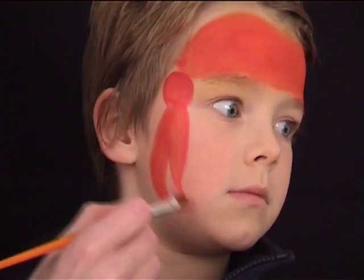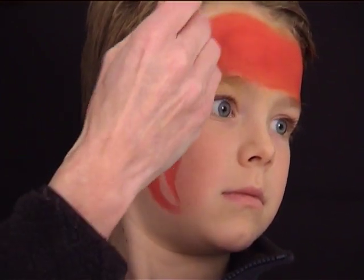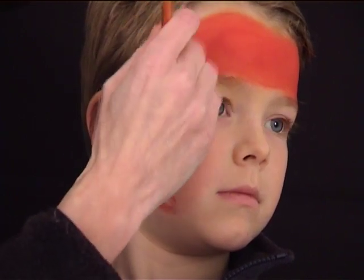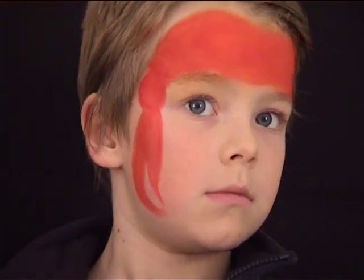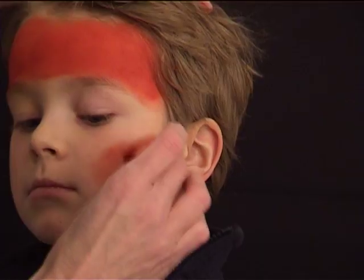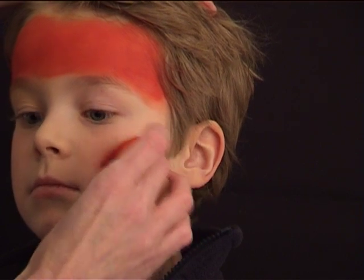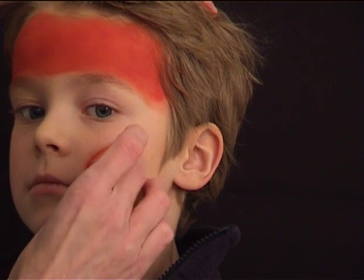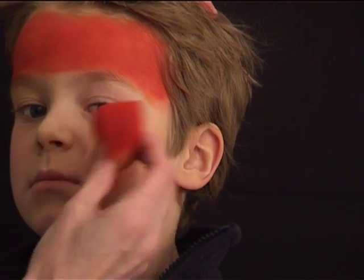On the opposite side of the face I'm going to use the same sponge to go over the cheek, but I want very little color on my sponge, so I am first rubbing it on the tissue to get most of the color out. Just make sure that you are not pressing too hard on the sponge. The color should be very subtle and you can use the other side of the sponge to blend it in.